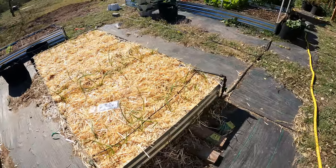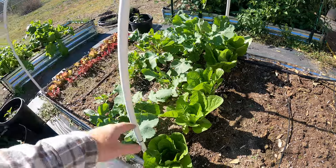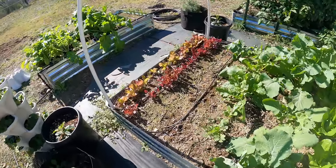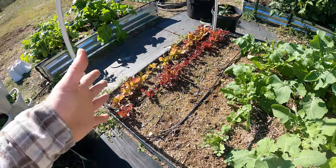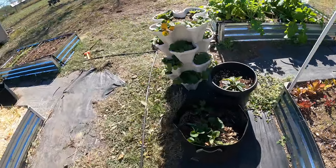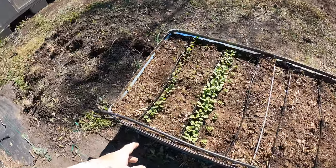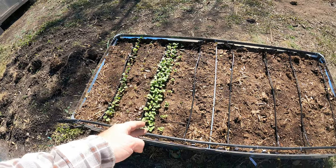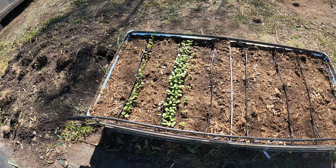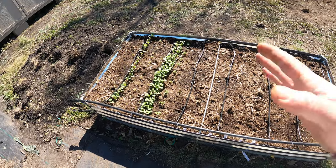We've got everything ready for this light frost. All these veggies — lettuce and everything — should be able to handle a light frost. In fact, they can handle pretty cold temperatures, especially a quick light frost like we're having. These are all root veggies: I've got carrots, beets, and radish. All those should be able to handle even down to the low 20s, so being 34 degrees, it should be fine.